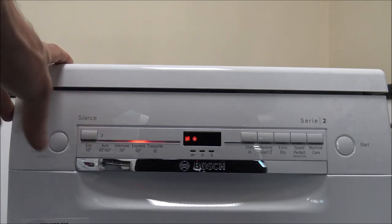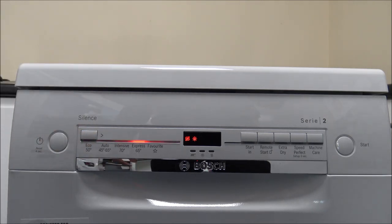If you are in a hurry, then this next program is ideal — this is the Express 65. It's really designed to complete the job in an hour. So if you're in a rush and you've got quite a lot to do, pop it on this program and it will do it all in an hour. That uses around nine and a half liters of water.